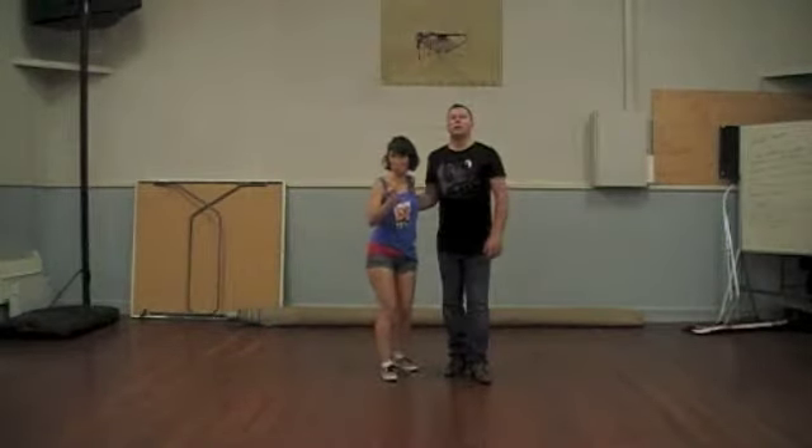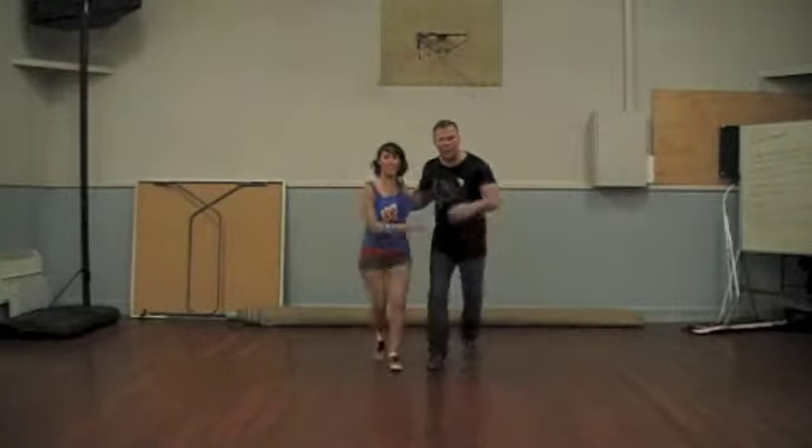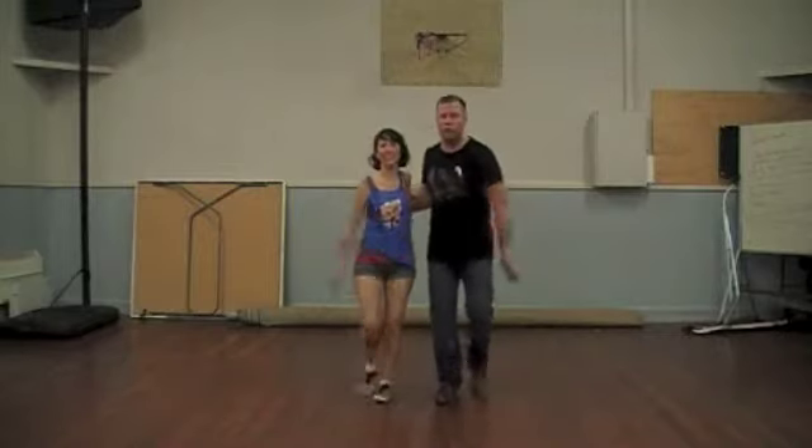We'll just do it from another angle and then talk you through a couple of points in there. Hit a basic, now walks — two, three.